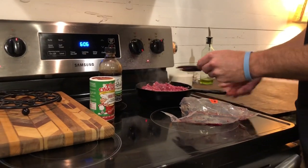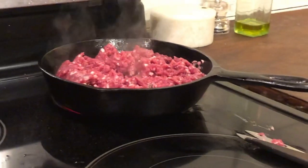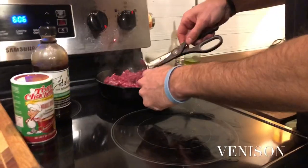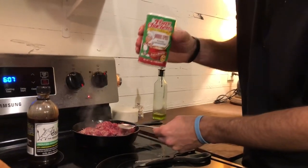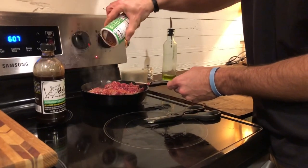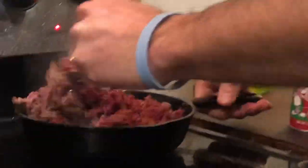Come over here where you can see it real good — show them what we're cooking. For our background audience, we're cooking deer meat. My favorite spice here is Tony Chachere's — Tony's the best. And my wife even likes to add this to her oranges, says it tastes good. She watched a guy on YouTube, tried it, and she's like, 'Oh it's so good, I love it on my oranges!'